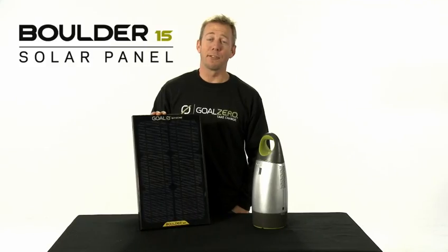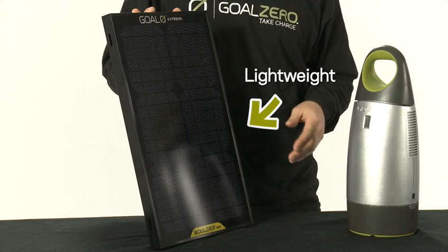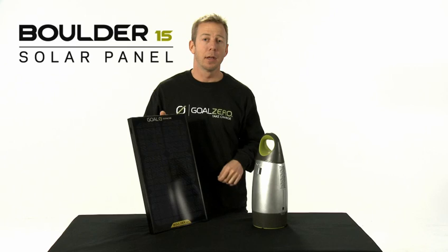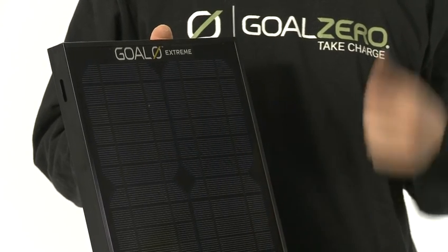This is the Boulder 15. It's a 15 watt mono-crystalline solar panel. It is extremely lightweight — it only weighs three pounds. The lightweight aluminum frame is tough, and it can be permanently installed or you can take it with you.